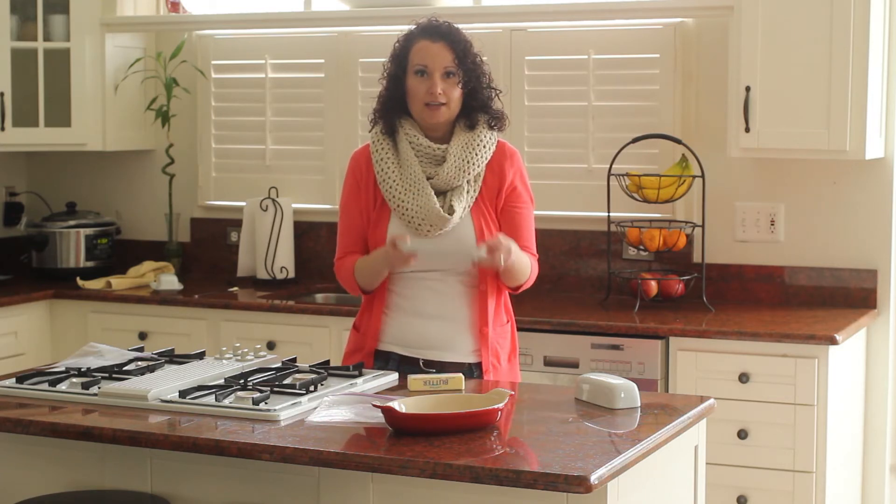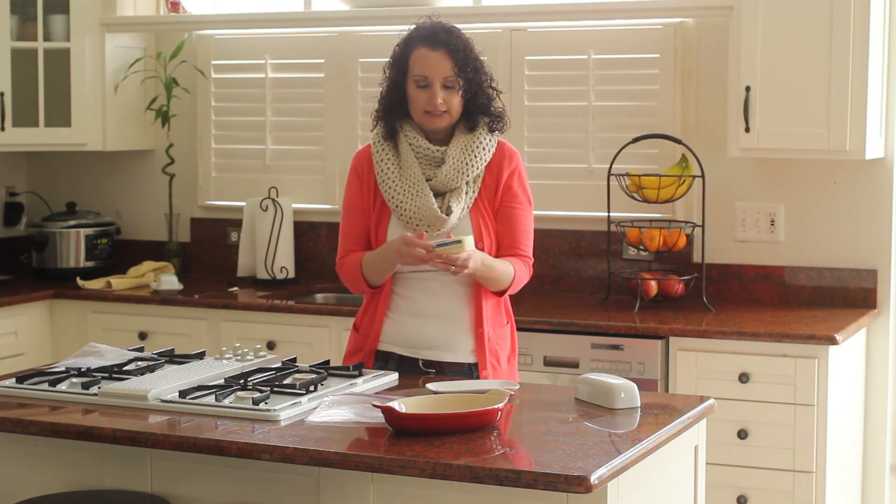Whenever my butter dish gets empty, I always like to save the wrapper.